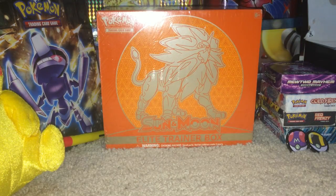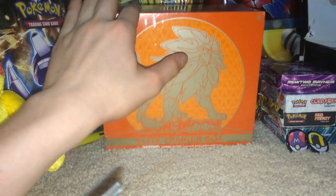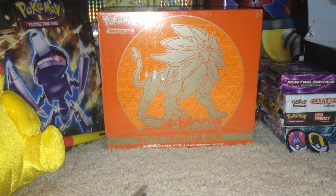Some people pronounce it 'Solgaleo' - I think 'Solgaleo' makes more sense to me. Anyway, as usual we will do a time lapse of me getting through the packaging and then we'll get to the eight packs inside.